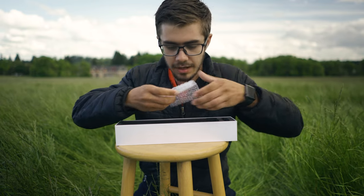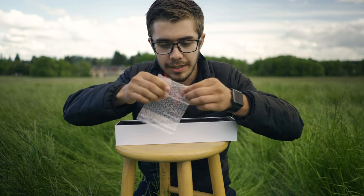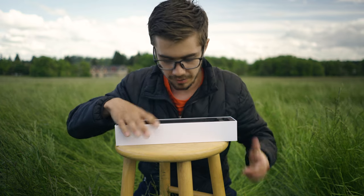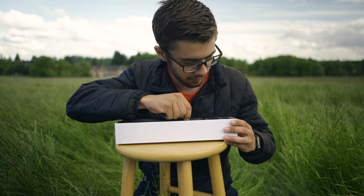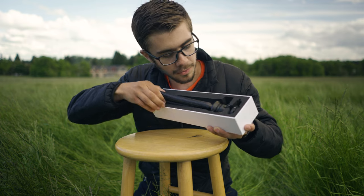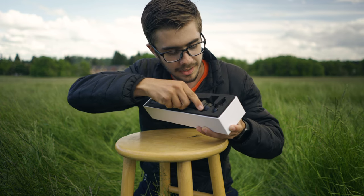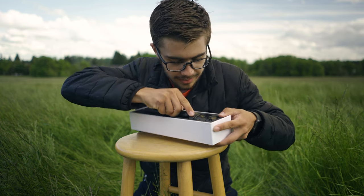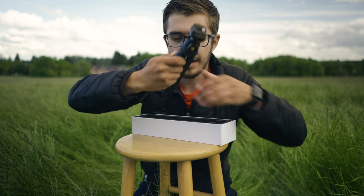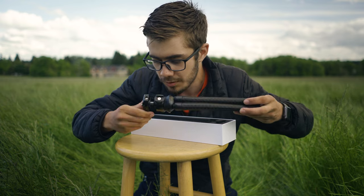We've got one of these little Allen keys — I have no idea what that's for. We'll find out, I'm sure, and then I'll have to go looking for it. Next, packed up in this beautiful Apple-esque box, the tripod itself. It is snug in there. There's the tripod, folks.